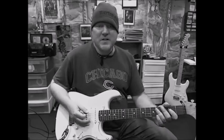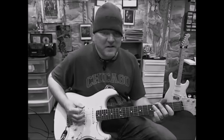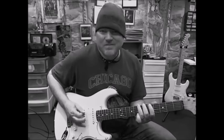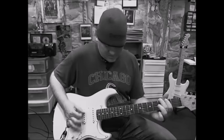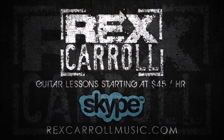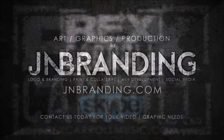So I hope this helps, I hope you got something out of it. Enjoy, have fun.